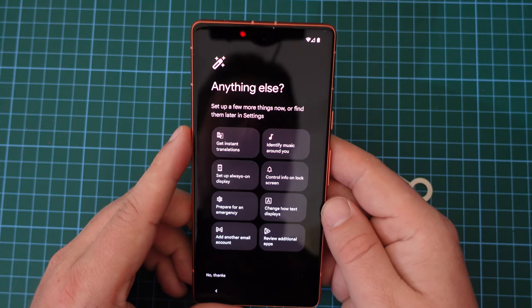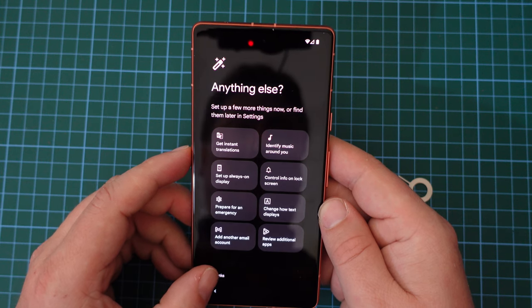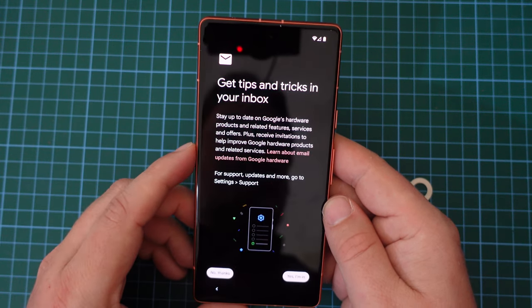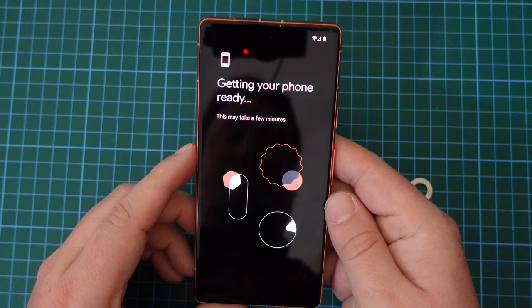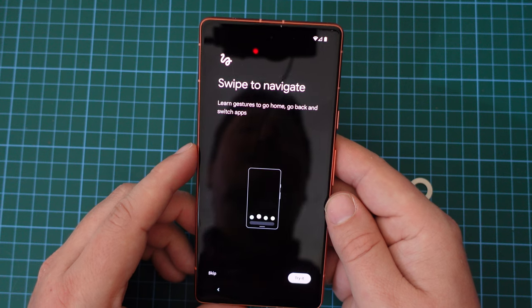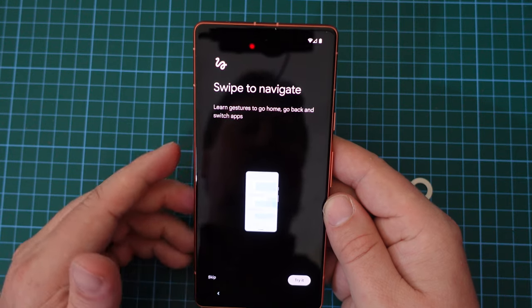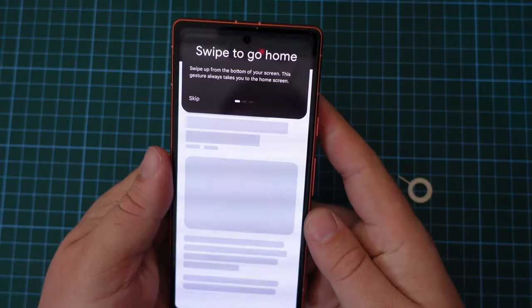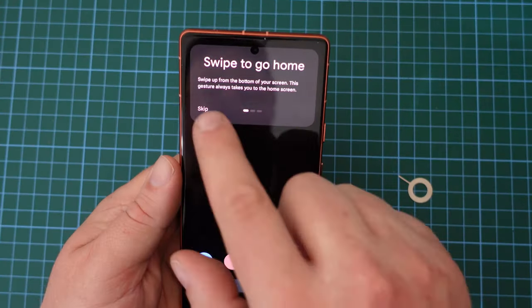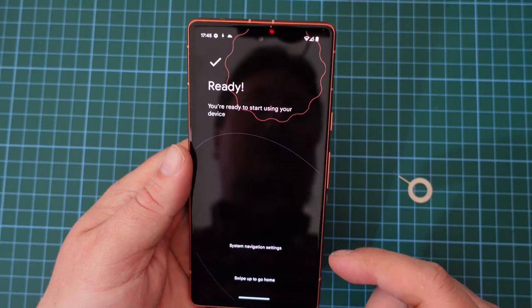Next up, we have the option to add another few things, but I'm going to say no thanks to that — I can do that at a later point if I wish to. But I do want to sign up for the newsletter, giving me tips and tricks in my inbox. If you don't already, you can also subscribe to JR Raphael's Android newsletter — it's full of great tips and tricks on how to use Android and Google apps. His recent series about the YouTube app is great. Next up, a quick tutorial on gesture navigation — but that's essentially the basic setup completed.